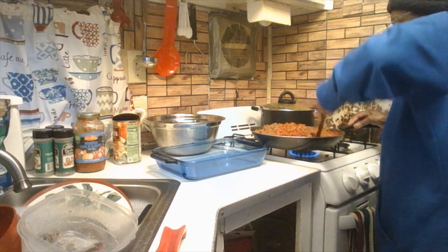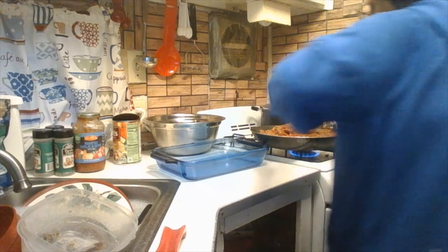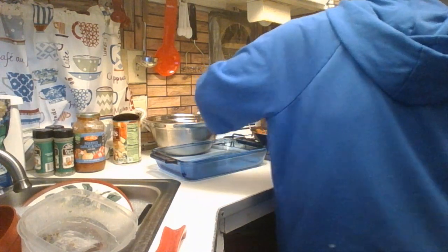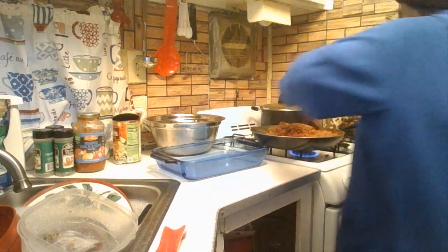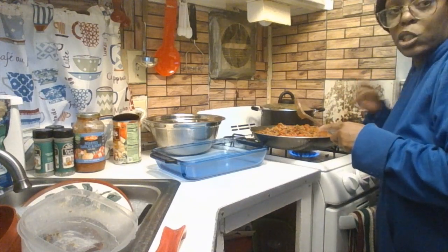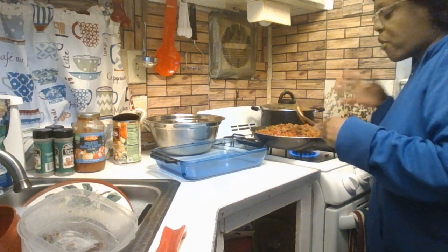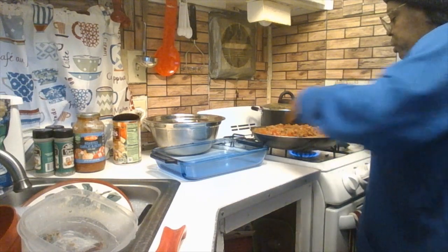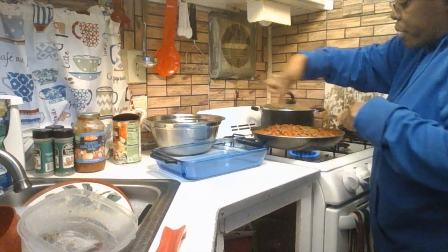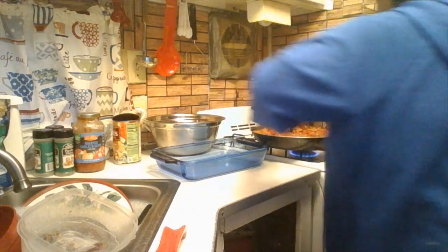Stir the meat sauce very well and make sure it heats up. Turn up the skillet a bit so the sauce really gets hot. Take your time stirring — you're going to add this into your baking dish. You can serve this baked ziti with Texas toast or a simple side salad from the produce department. Let it bubble up around the edges.